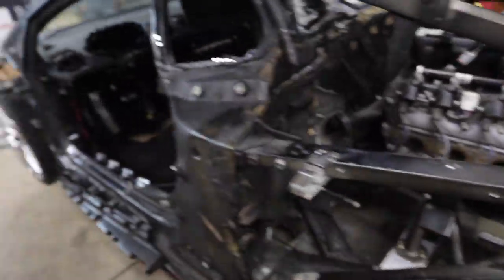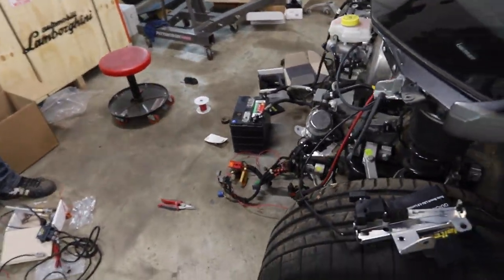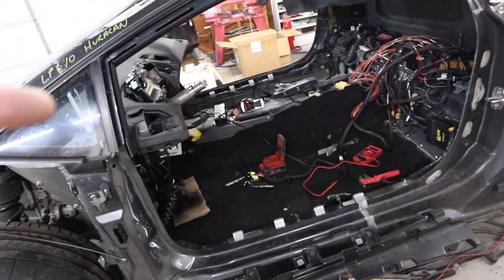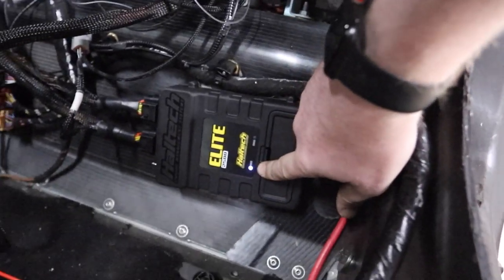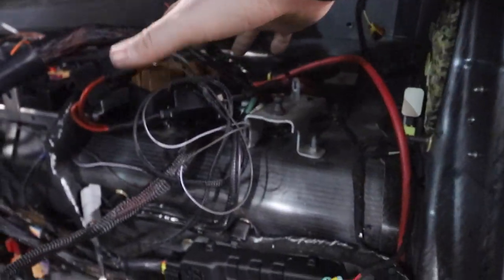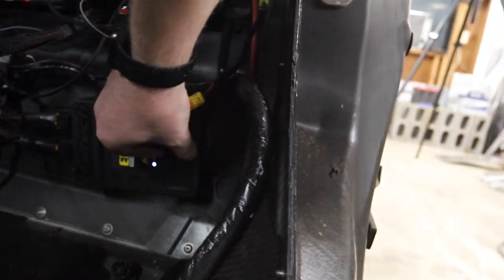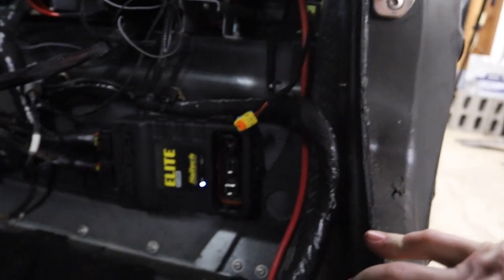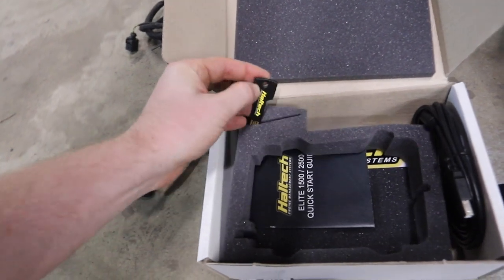When we connect that wire and turn the car on, we're going to hear our Elite turn on for the first time. We've got power on — you can see on our ECU that it has power now, and all our relays clicked on. Now I want to go ahead and install the Haltech software on my tuning laptop and plug in via USB.